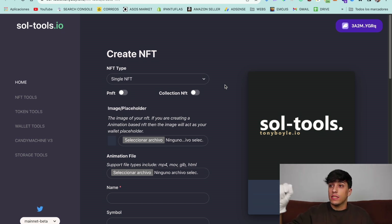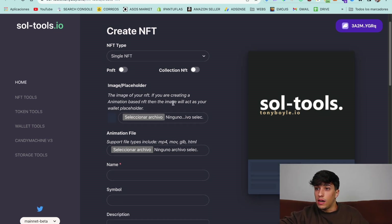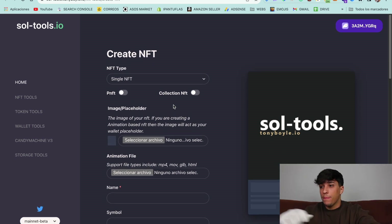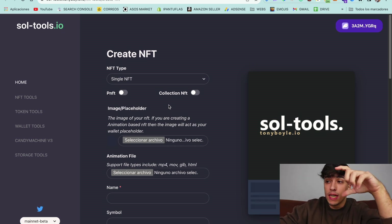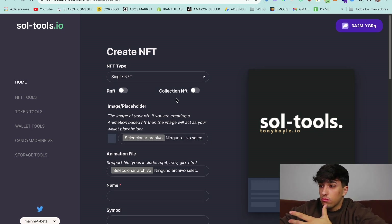For this video, I'm going to create an NFT using this website — you'll find the link in the description. Basically, this is a tool that allows us to create our own NFT in just one to two minutes.